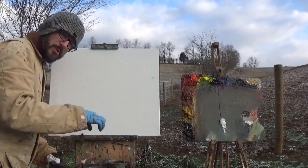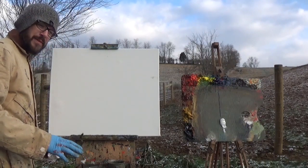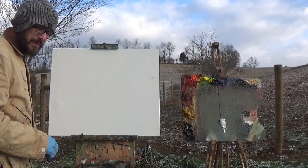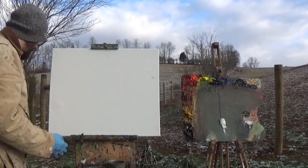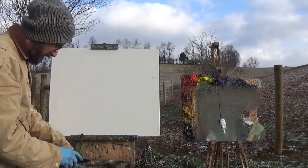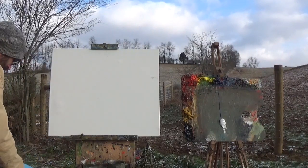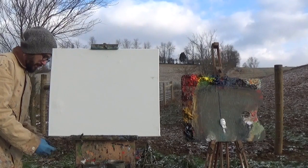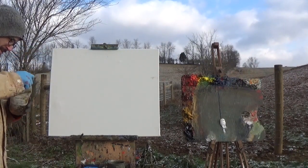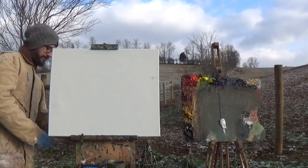I'm going to have to do a little MacGyver thing here — I forgot my cup that I pour my medium into. There's always going to be a couple of things that try to stop you from painting, and you really got to just plow through those things. If you forget your white paint, you're probably in trouble. If you forget your brushes, you might be able to paint a whole painting with just paper towels. But this little cup — I can usually figure something out.